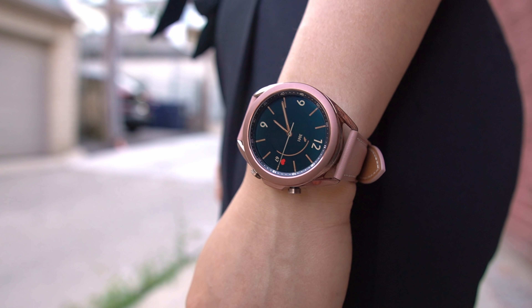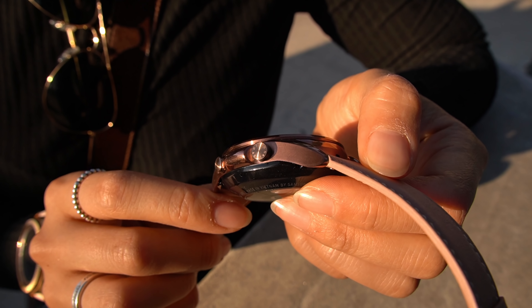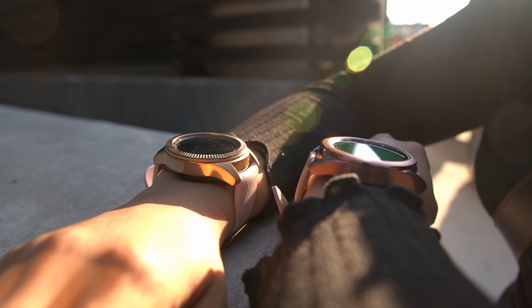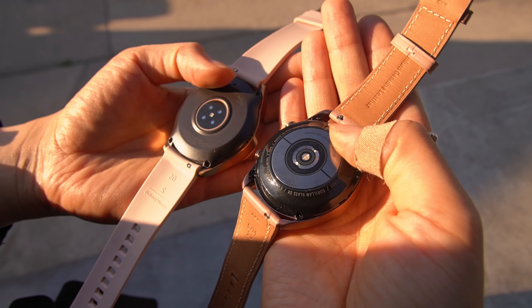Physically, it just has a leaner, sleeker design. The buttons are now circular with the word Galaxy Watch etched in on the top one. I like that attention to detail. The casing on all models is stainless steel, but a titanium version will be coming out later. There's also no more plastic on the backing, which was a common complaint.